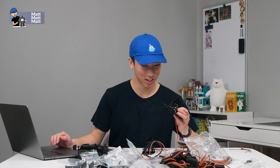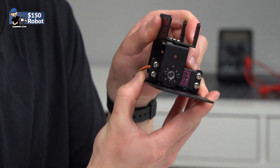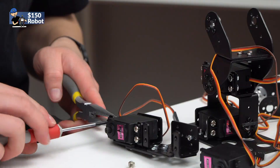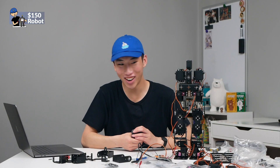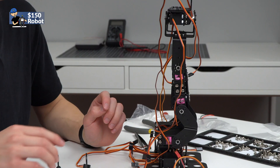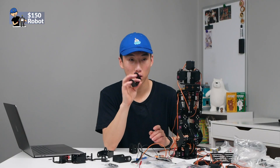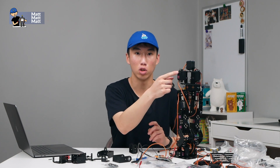It took a while, but we have feet and some form of ankles. So I messed up — this portion with the legs bent, instead of having two 45-degree angle brackets, I should have used one 45 and then one flat one. We'll need to swap that out, and then we'll have something for the shoulders.